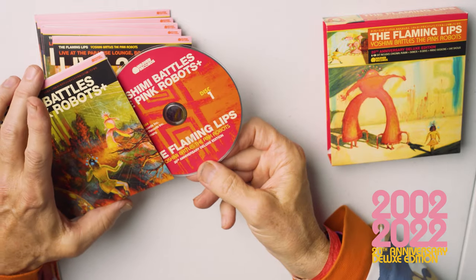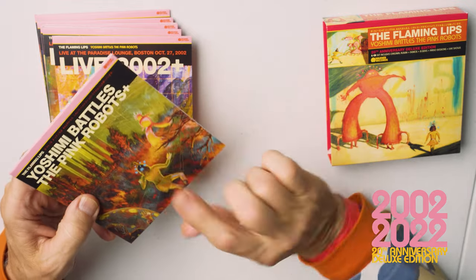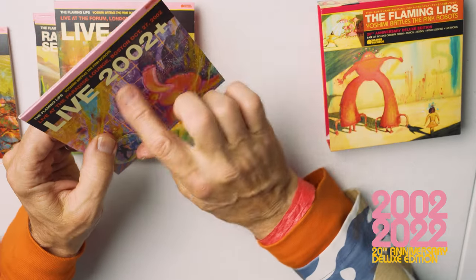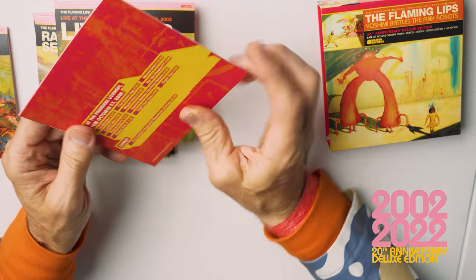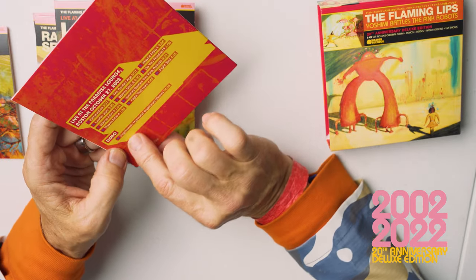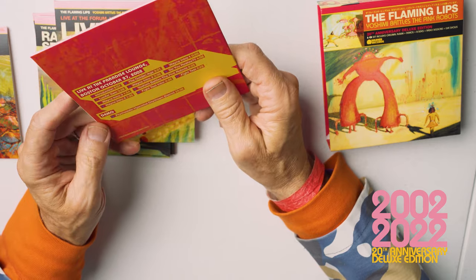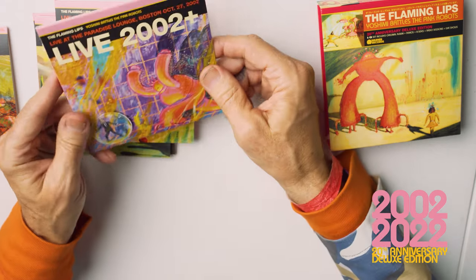All the CDs have this sort of new design that goes with this — it's a new painting that I did not too long ago. Here's the live show from 2002 at the Paradise Lounge in Boston, and other stuff because it's CDs and you can do a lot. The extra one on this is the almost 25-minute-long demo that we ended up calling the Psychedelic Hypnotist Daydream, and that'll be one I explore in another episode.